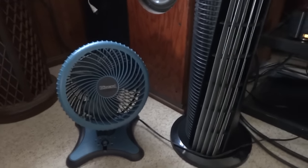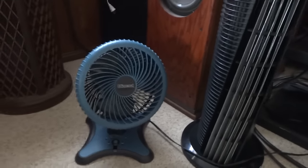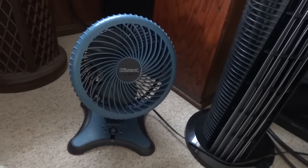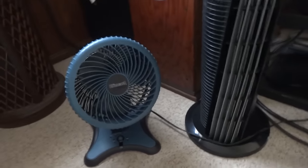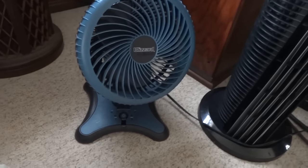Here's a video of a Holmes Blizzard Desk fan. This is a fan that I got over 10 years ago when I was very young. It was a brand new fan, and it was one of the coolest fans I had. And this is the childhood fan.